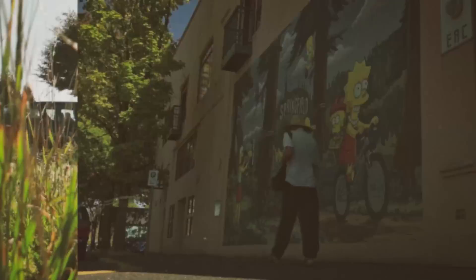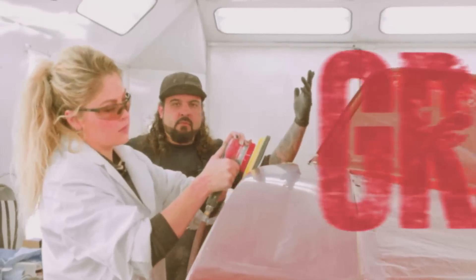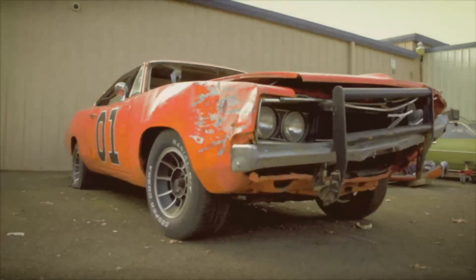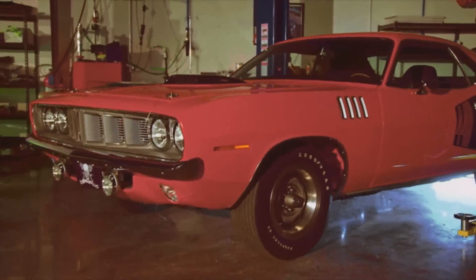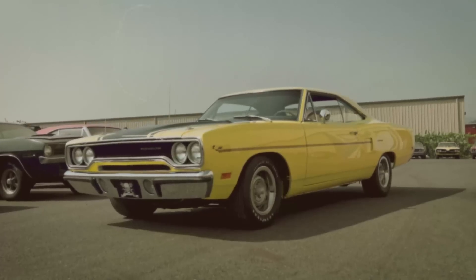I'm here to pick up my car. In Springfield, Oregon, Mark Warman, together with his skilled ghouls, bring classic Mopar muscle cars back from the dead to look like they did the moment they left the factory floor.